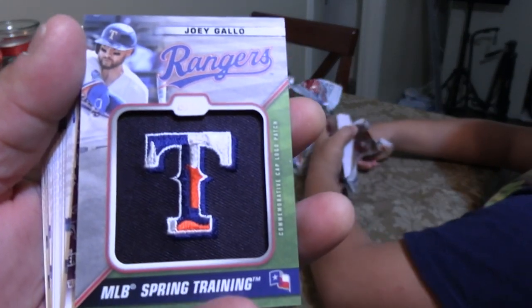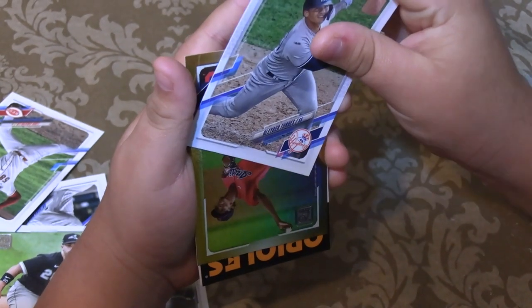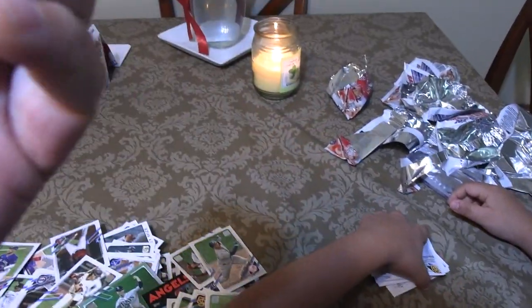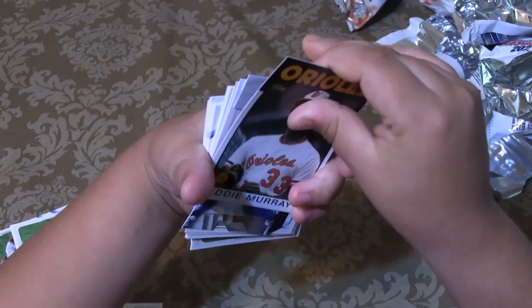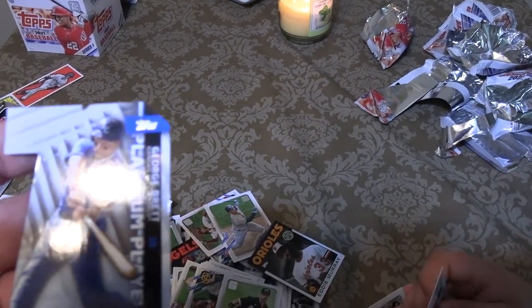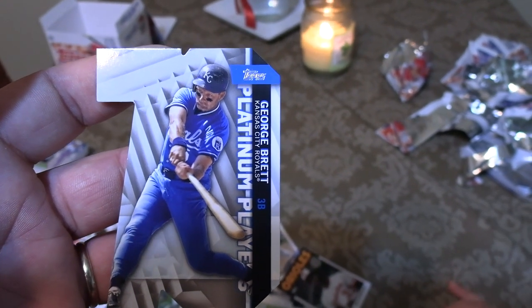That is awesome. So we have pulled the autographs and relics from these packs. Gleyber Torres. And it looks like another refractor. Let me see that bad boy — this is Tristan McKenzie, and if I remember correctly it's his rookie card. This guy is actually a really good pitcher, man. It's not numbered. Eddie Murray — okay, very cool. George Brett Platinum Player Cutout, man. That is an interesting-looking card. If you guys don't know George Brett's pooping pants story, you should definitely go look at it. George Brett literally pooped in his pants and talked about how great it felt.